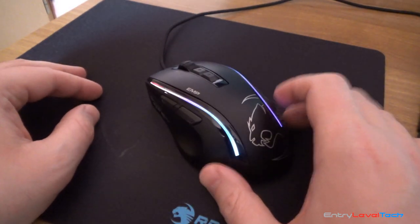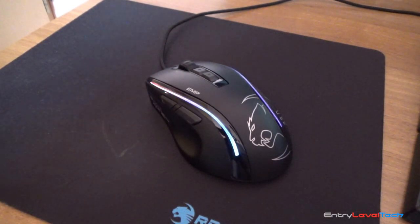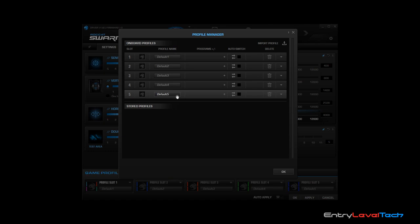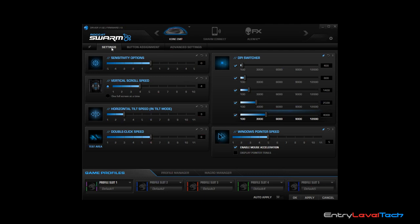Now let's go through the Swarm software. On the top we have three main tabs: Settings, Button Assignments, and Advanced Settings. At the bottom we have Game Profiles, Profile Manager, and Macro Manager — you can save up to five different profiles, switch and import them, and the Macro Manager is for recording macro keys. Under Settings, the most important feature is probably the DPI switcher — you have five different profiles you can set, going all the way up to 12,000 DPI.